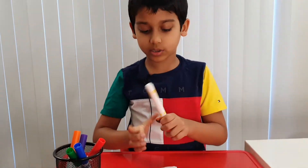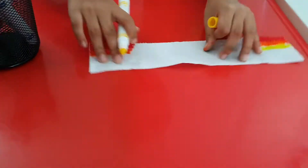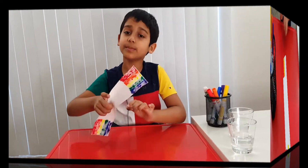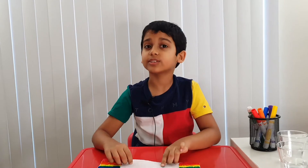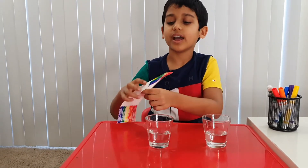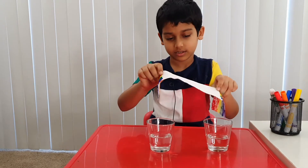Now let's do the third color, which is yellow. I've finished making the rainbow on both edges. Now let's move on to the second step — take your two glasses of water and put the edges of the paper towel into each glass, like this.